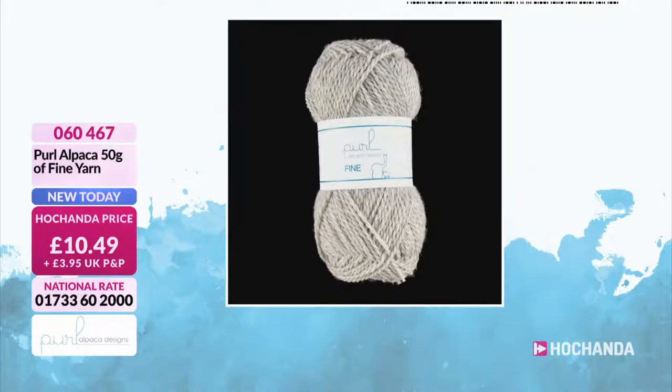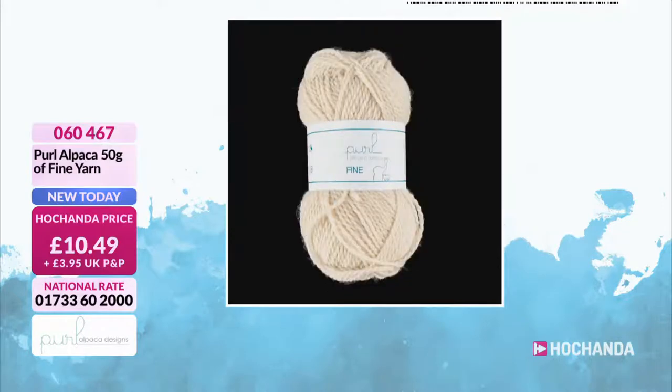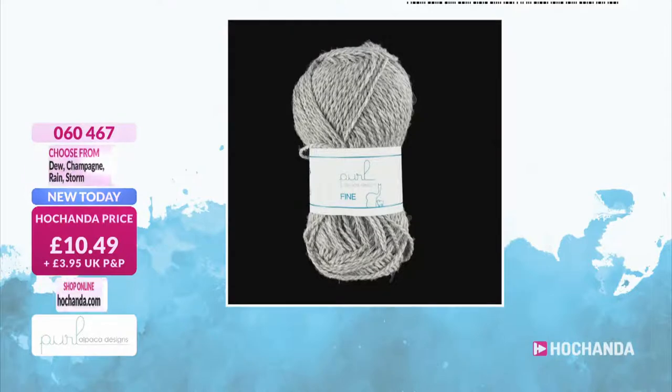Well, when I have the yarn made, it's called a single. So two of those wrapped together, or plied, is our fine yarn. Three of those wrapped together is our medium yarn, and four is our chunky yarn. So that's how we've got the different widths, and what it does is it just creates a different hang and drape to the actual finished garment.